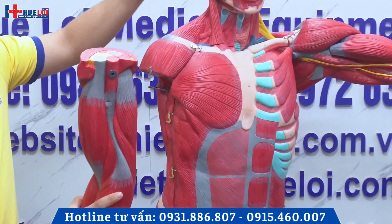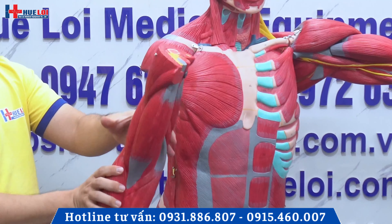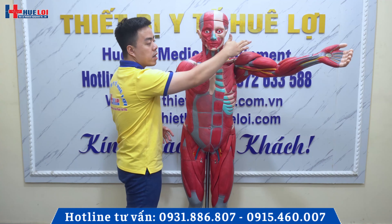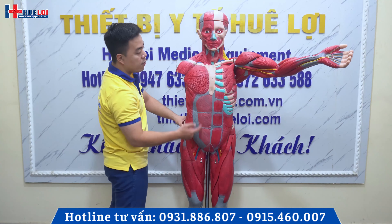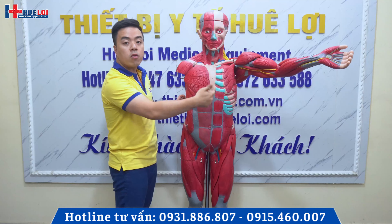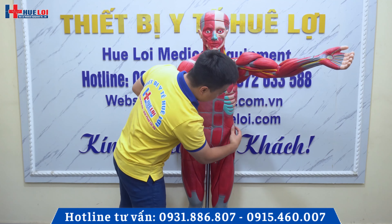Một nửa bên phải của mô hình sẽ là nguyên khối để quý vị nhìn. Và phần tay bên kia chúng ta cũng có thể tháo rời ra được qua các cái khớp này. Cũng như thế, ở phần chân đây chúng ta cũng có thể tháo rời. Nó sẽ có những cái phần khóa để chúng ta tách ra. Và ở phần ngực chúng ta cũng có thể tháo ra được để quan sát cái phần nội tạng ở bên trong. Nó sẽ có các cái phần khóa để cố định.